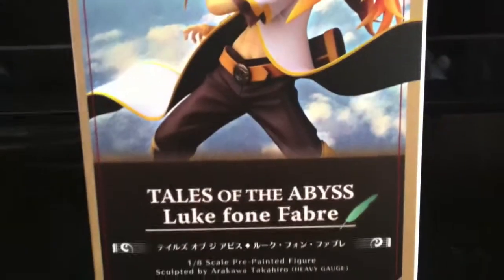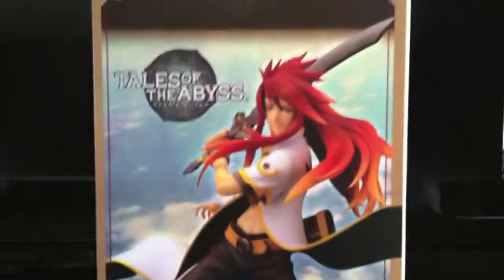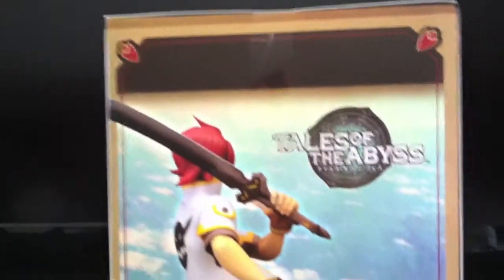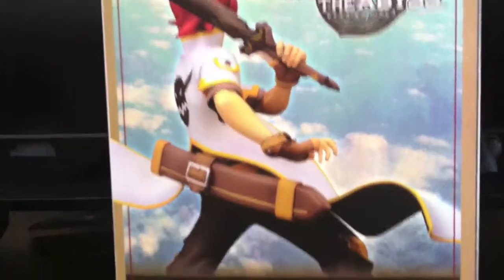Here's one of the sides of the box. I'll show you the back — sorry about the glare from the plastic. Here's the other side. Here's the front. There's a lot of glare here, so this is the best I can do.